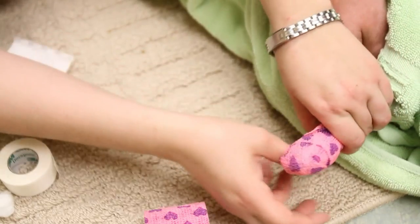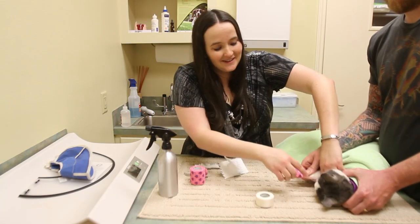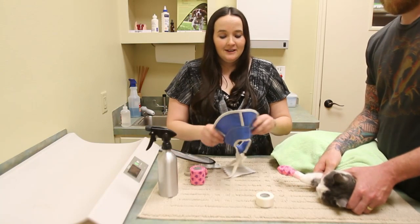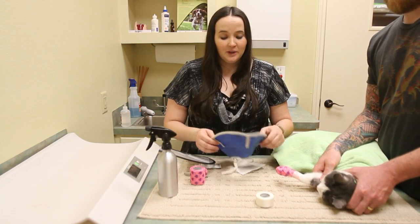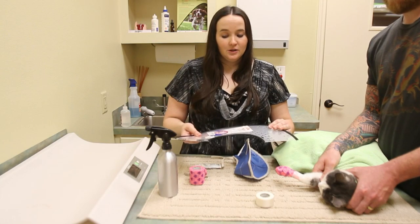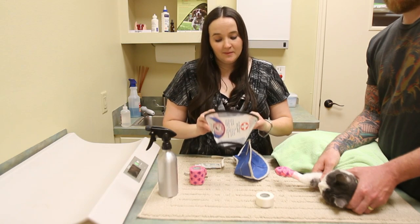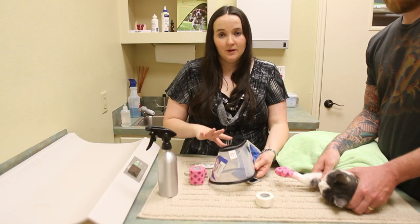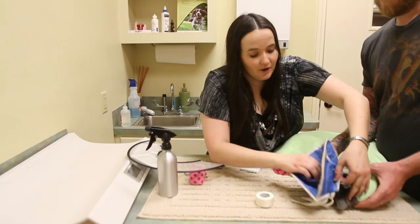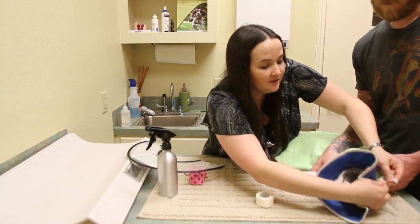Cats hate having anything stuck to their paw pads or their feet in general, so the first thing she's going to do is try to shake it off or pull it off. So you want to put some kind of e-collar on the cat. There are two types: there's a soft e-collar, which is comfortable for the cat but it's flexible so they might be able to bend around it and still get at the pad. The other option is a hard e-collar, which is often more effective at preventing the cat from getting at it. Just keep in mind that you want the cat to be able to eat and drink, and you may have to remove the e-collar for them to do that. In this case we're going to put the soft e-collar on her — it just goes over and we tie a snug knot or bow behind her head to prevent her from getting at it.